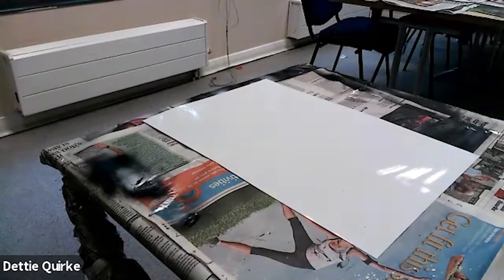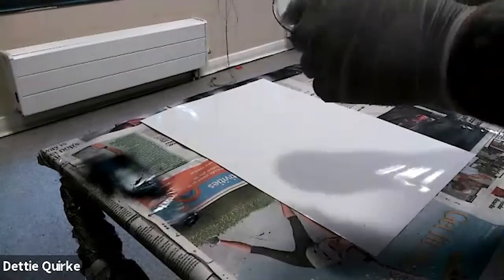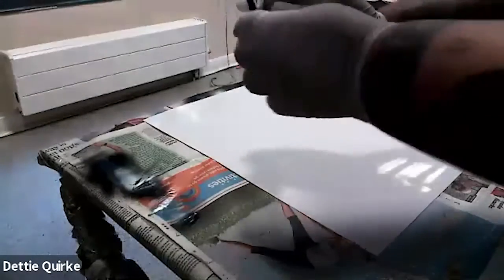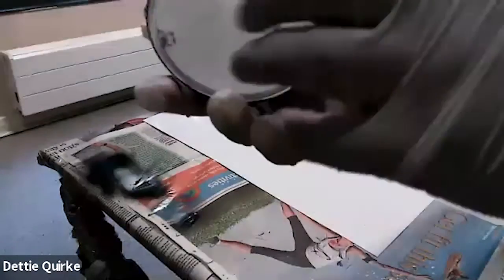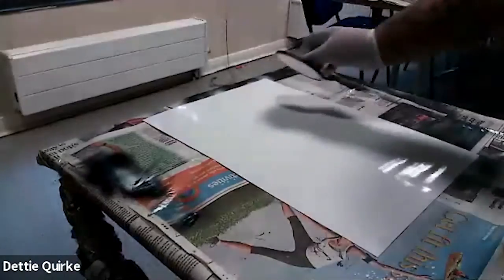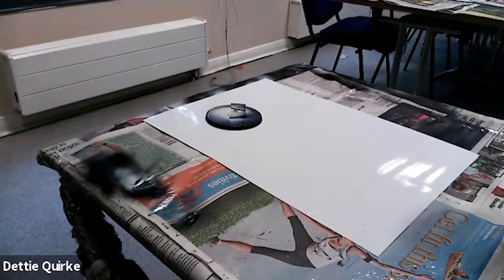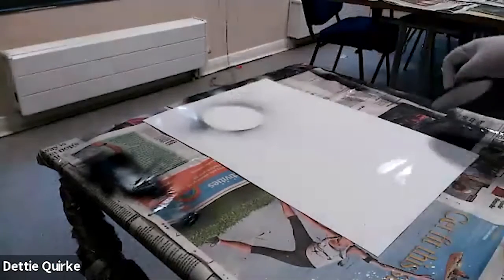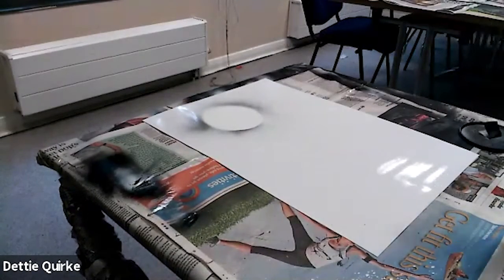First things first, I've got my stencil here — this is going to form our little moon. This is actually just a lid from an old cup noodle. You can use anything that's round, but make sure the edges are thin. This is to help prevent rings from going around your planet or your moon. So I'm just going to place it here, and the first thing you just want to do is mist it — just press it lightly, just like that — and then lift it up. We do this just so we know where our planet's going to be and how big it will be.